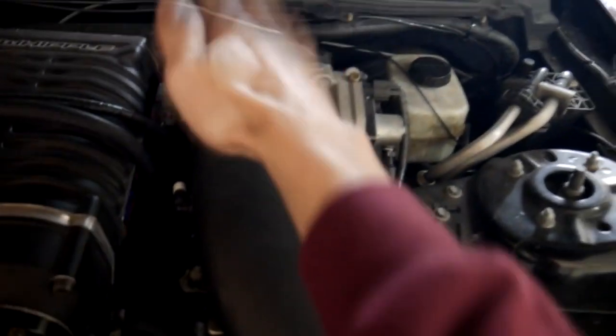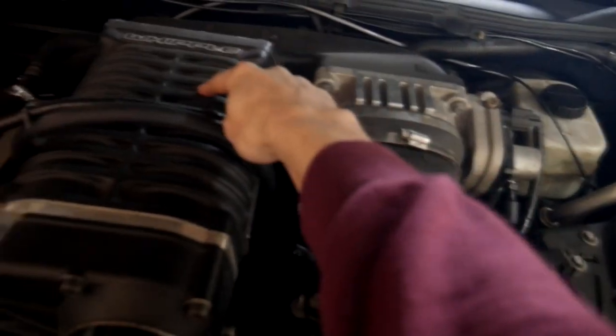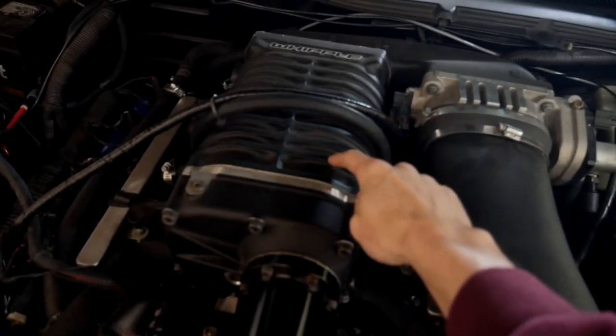This is also forcing more air into the engine. Here's your cold air intake — air comes into here. As you floor it, your throttle body opens up, allowing more air to come in here. And because the engine RPMs are going higher, this belt spins a lot faster, forcing more air down into the engine. That's just my brief little explanation of how this thing works.